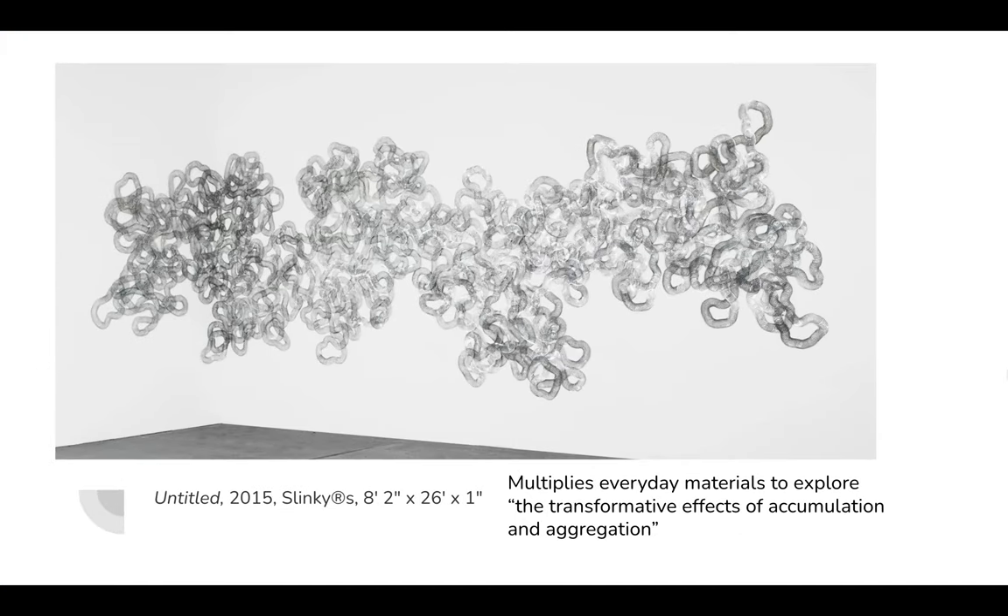This is made entirely out of slinkies. It's been said that Tara multiplies everyday materials to explore the transformative effects of accumulation and aggregation. I think it's all very interesting.